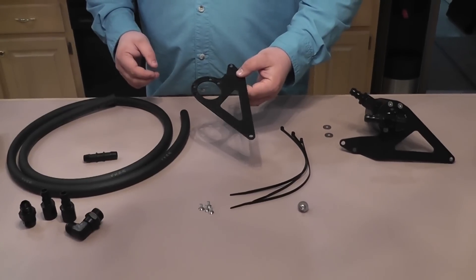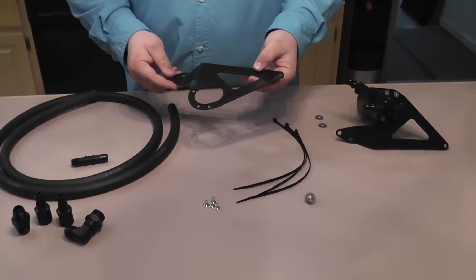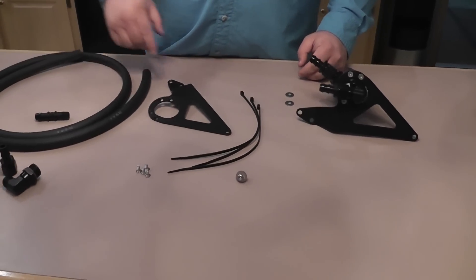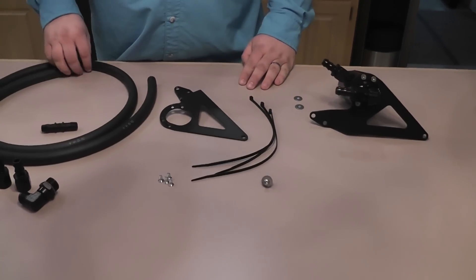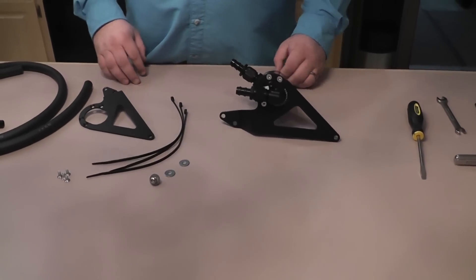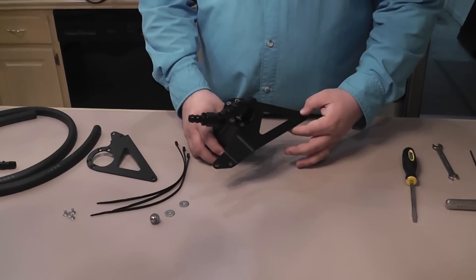The kit that I bought comes with a special mounting bracket for my car. If you have a different car, it'll probably come with a different bracket. And some screws to attach the can to this bracket, some zip ties to hold the hose and everything down, and some other little hardware things to attach the bracket to the car. This is what it looks like when you've got it put together.